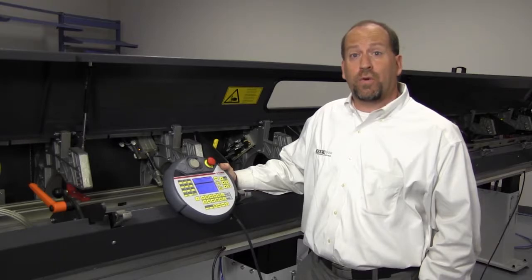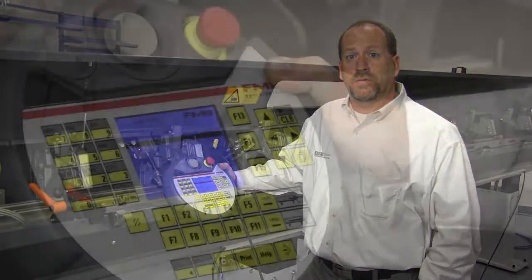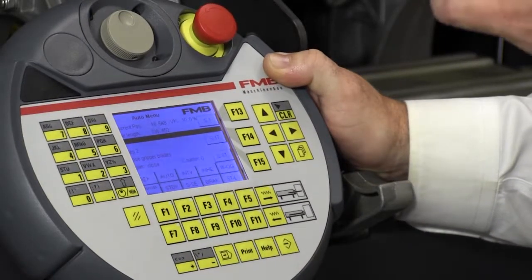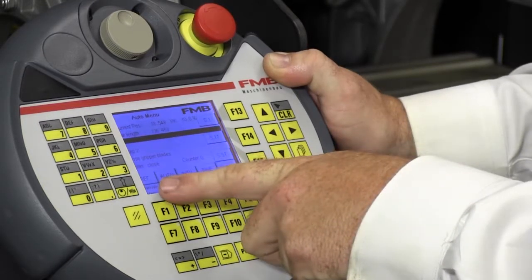Today we're going to show you how to zero reference an FMB Turbo 338 bar feeder. With the bar pusher off the zero return position about six inches, we want to identify the manual menu screen.